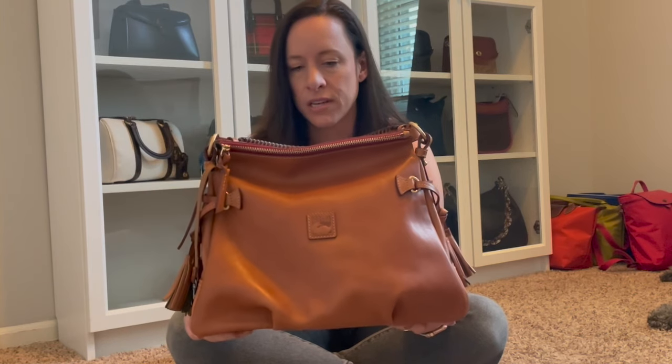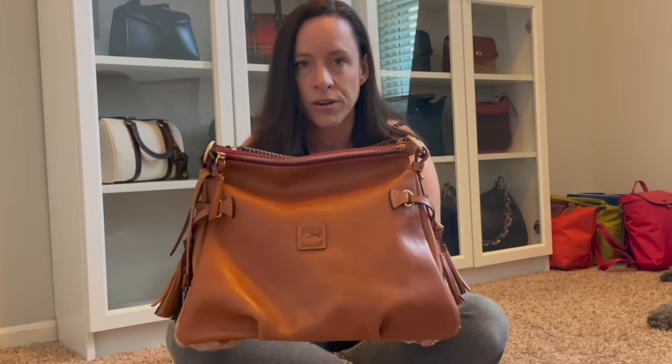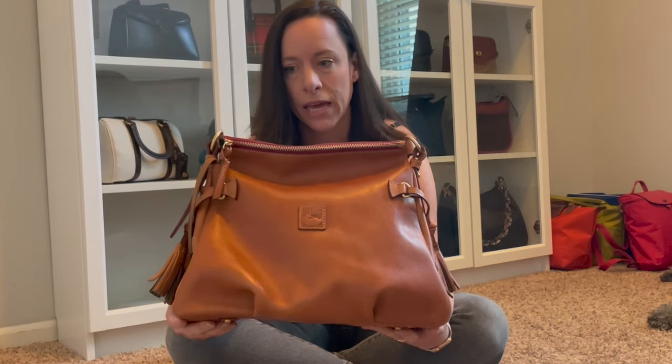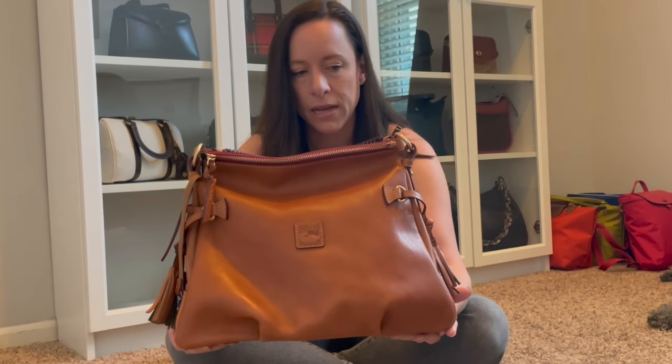It is so stunning. It's in the color natural. I got it a couple weeks ago and I ordered it off of I Love Dooney. It was on a super deep sale — I think I paid 170 bucks for it. I couldn't resist it because I saw it, then it sold out, then it popped up again on the website and I just grabbed it. I absolutely think this bag is made of the finest materials, just like a lot of Dooney & Burke bags are.